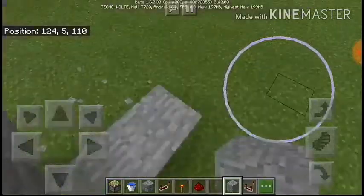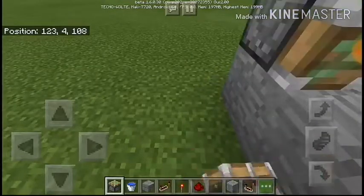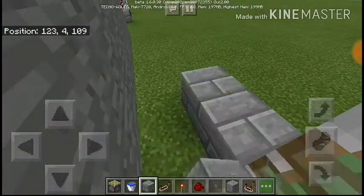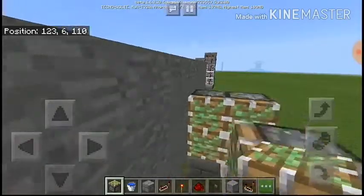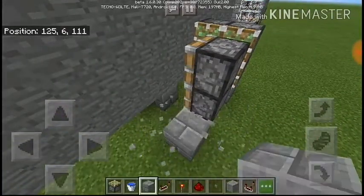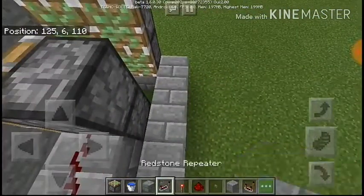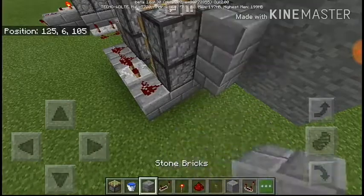Place two sticky pistons facing this direction. Then place four other pistons facing this direction. Place a block here with redstone on it and a trail of redstone going like this with a repeater.